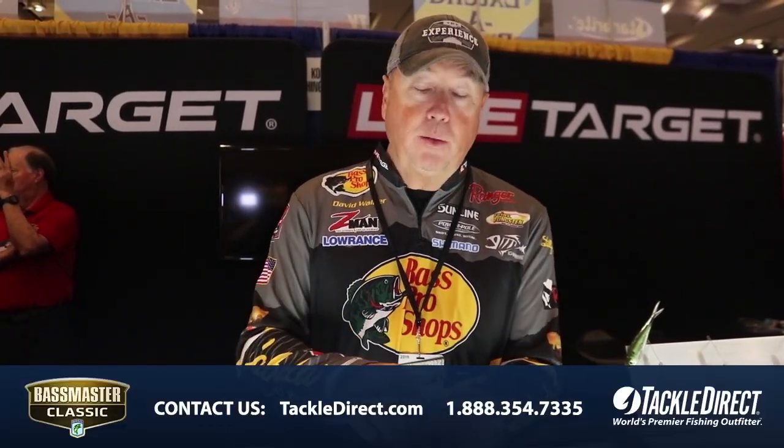Hey, David Walker here. I'm in the LiveTarget booth and we're at the Bassmasters Classic 2019. One of the new baits being launched here is the Rattle Perch.